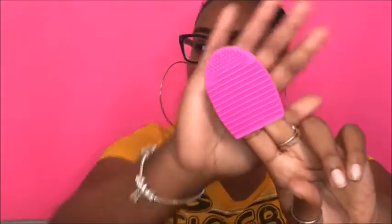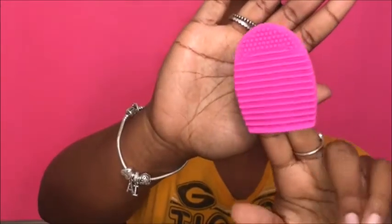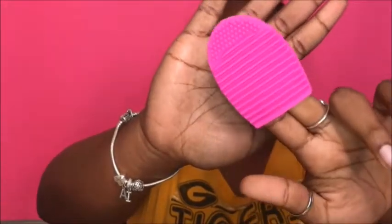Next I got a brush cleaning egg, because I needed something to clean my brushes with. I like the little thing — you just stick it on your finger and clean your brushes. It's really unique and cute and it's from the AOA Studio brand.